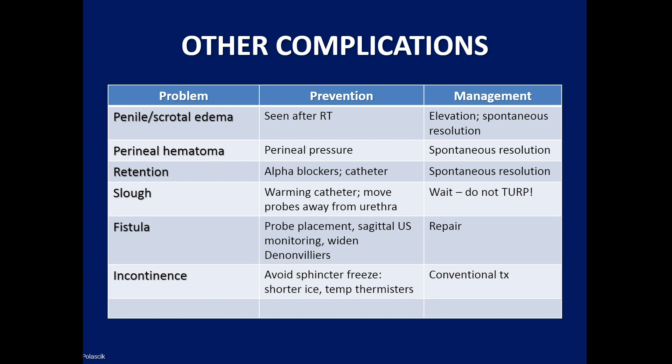Fistula is under your control in terms of probe placement. In the primary setting with good blood supply, small fistulas can close spontaneously if you sit on it with a catheter for several weeks. In the radiation failure setting with decreased blood supply, a formal repair may be needed. Incontinence is very rare after cryoablation — approximately 3% in the primary setting and up to 7% in the salvage setting. Avoid freezing the sphincter and monitor with temperature thermocouples.